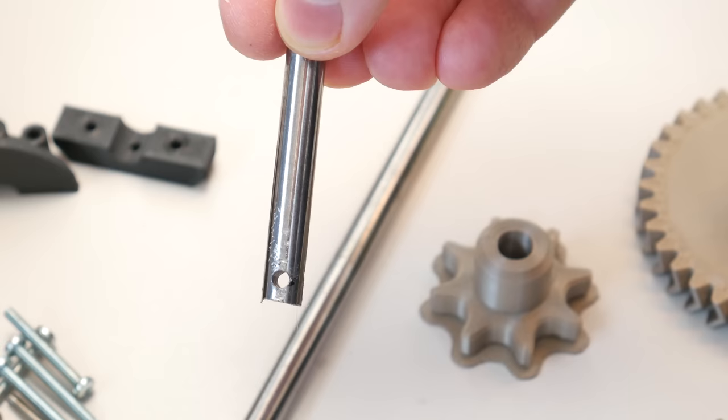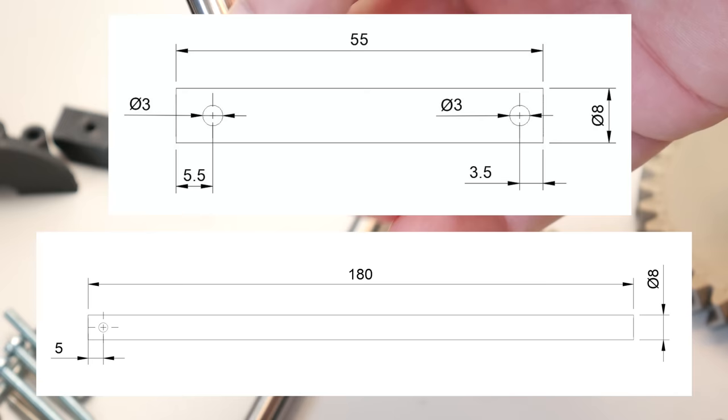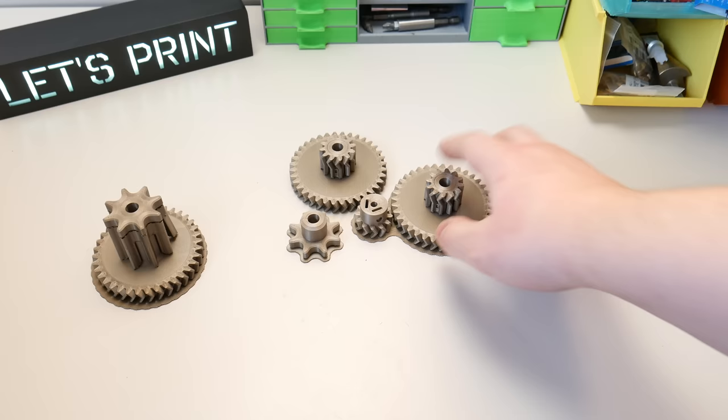There is a lot of things to do, but let's start with the gearbox. All STL files for 3D printing you find at thedanks.com. Those steel rods — I will leave the sketch on the screen.